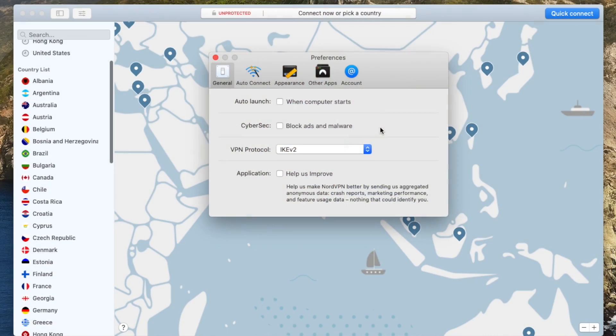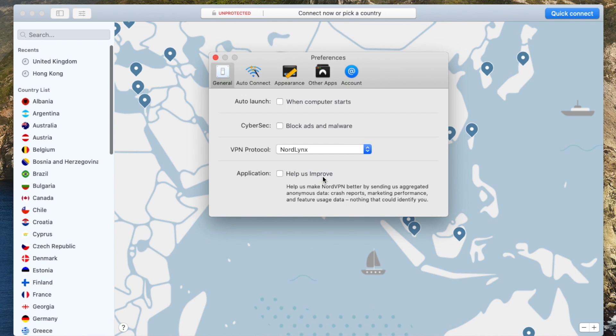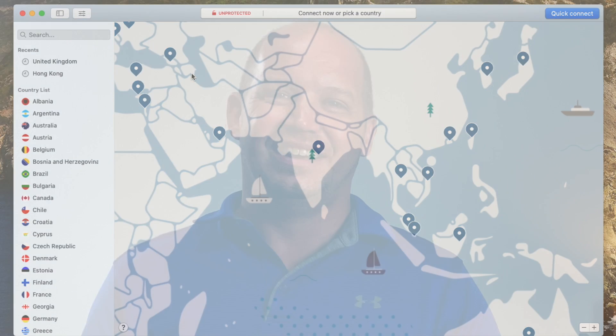Both of these services offer easy-to-install apps that work on Windows, iOS, macOS, and Android. In each case, you'll want to go into the advanced settings and connect to the appropriate connection protocol — as you see me doing here, connecting to the NordLynx protocol in the NordVPN software. If you've been using a VPN for any period of time, you should notice an immediate improvement not only in the time it takes to connect to a server, but also in your connection speeds.